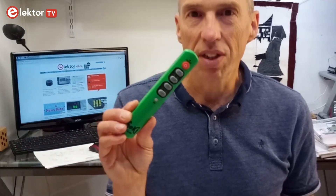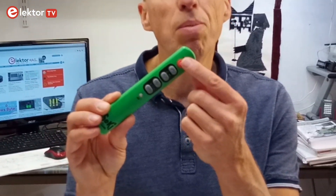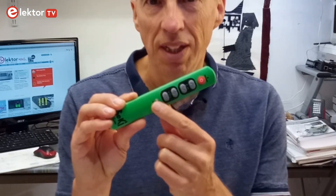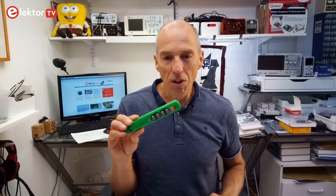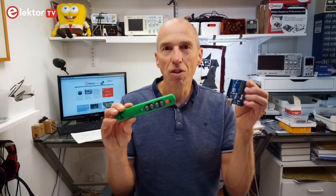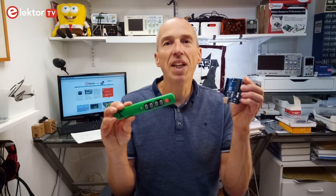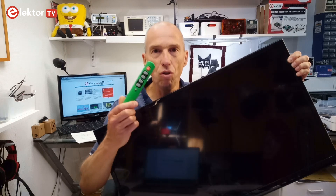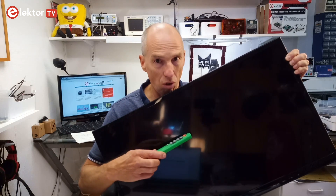For this I used another universal remote control that I had lying around, a simple one with only a power button, channel up and down buttons, volume up and down buttons, and a mute button. After putting it in learning mode I could fire the corresponding codes with the same Arduino sketch that I had used for discovering them. The R command turned out to be very practical for this. Now I have a usable remote control for my new old TV.